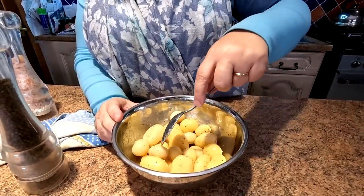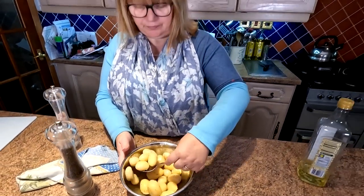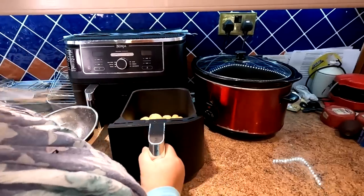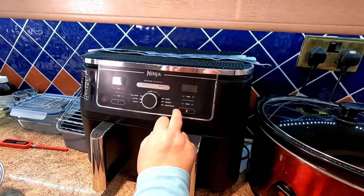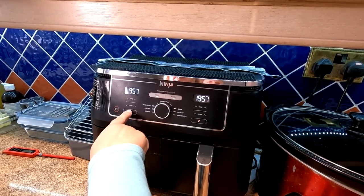They feel soft, so they're probably partially cooked anyway. We're going in the air fryer - just drop them in there with the crisping tray still in. We're going to go on air fry at 200 degrees centigrade for 20 minutes. We'll be checking them probably halfway through and giving them a little shake as well.